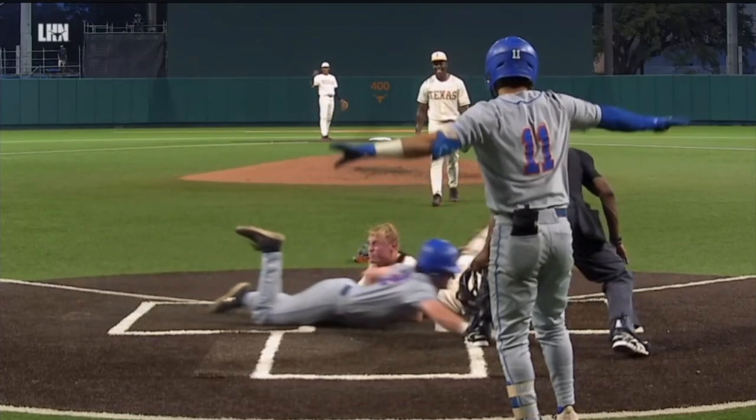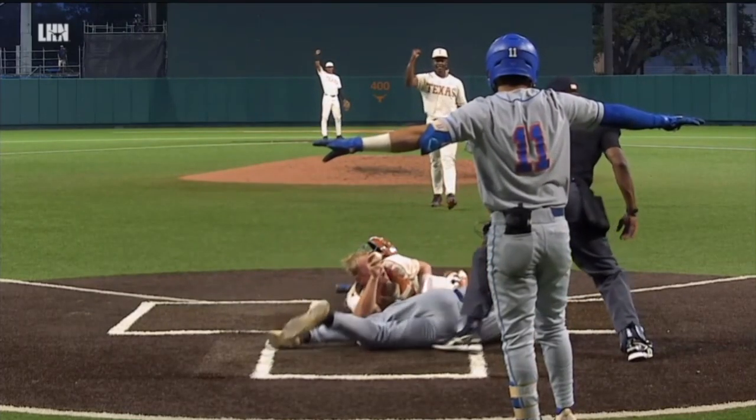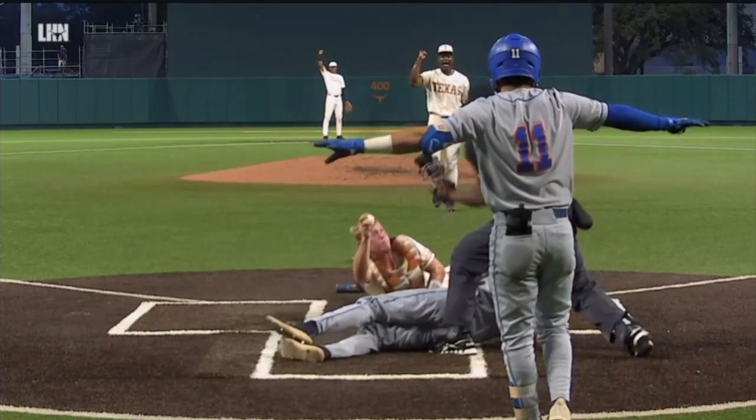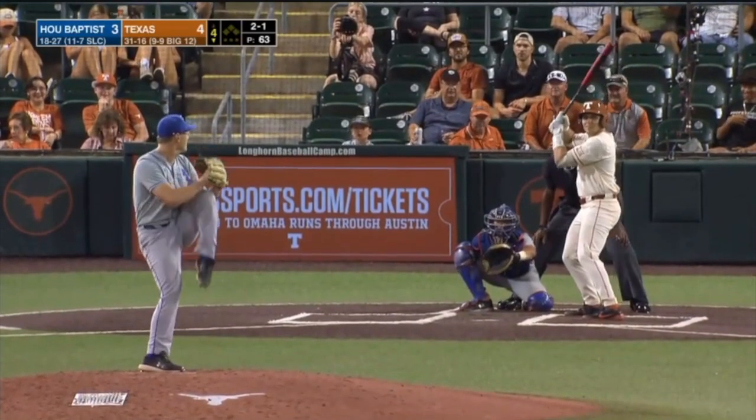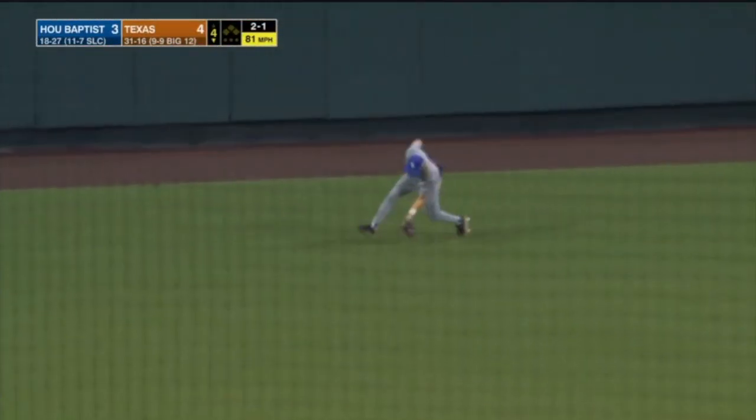Looked like that left hand was in there easily before the tag. Go to the review, it won't take long — the hand did slide under the glove. This ball ripped into center for a leadoff single.